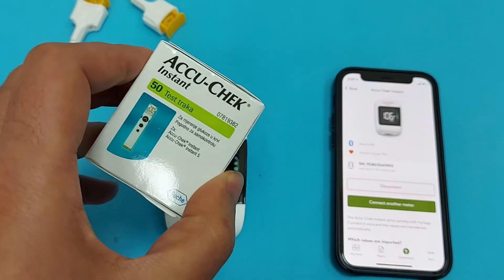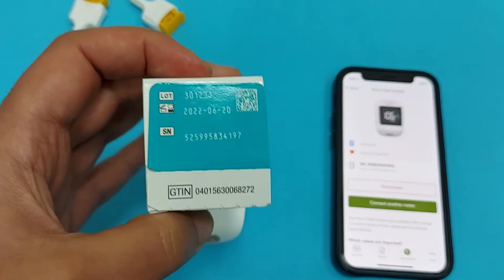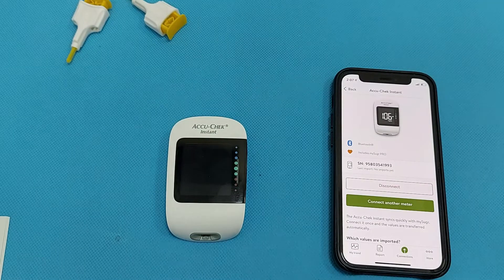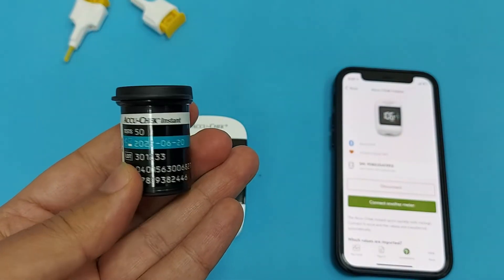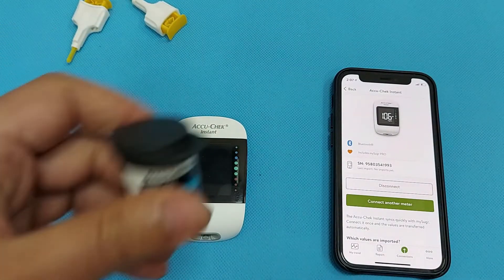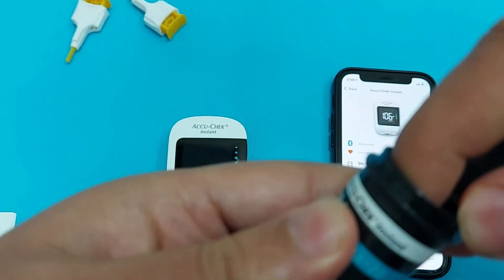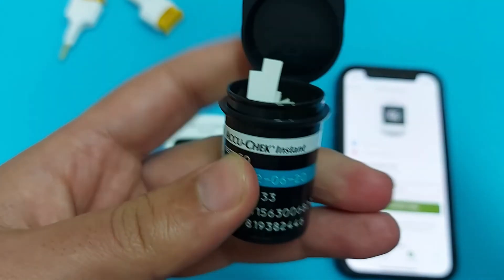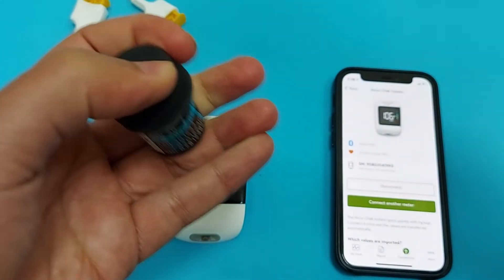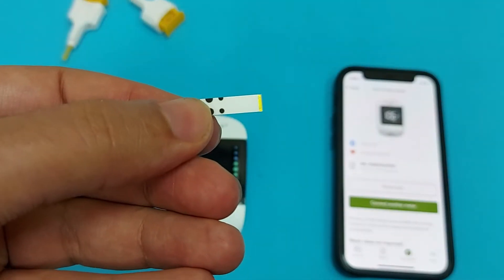Now I will show you how to check your blood sugar level. These are the test strips — take out one strip from the bottle and insert it in the glucometer. There are 50 strips in this bottle, and always check the expiry date on the bottle before using the strip.